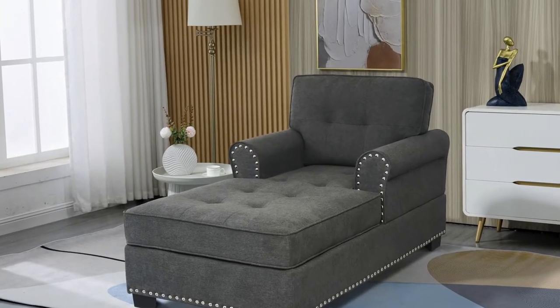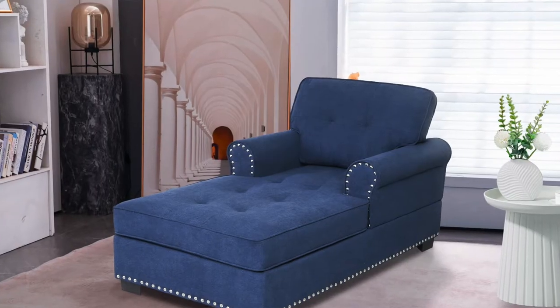Hello! Welcome to Excellent Grip's YouTube channel, where we guide you through assembling your new and excellent furniture. Today, we're going to help you assemble our beautiful new chaise lounge called HG3628, also known as F3801.